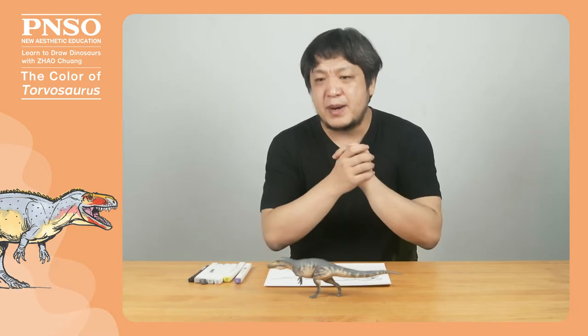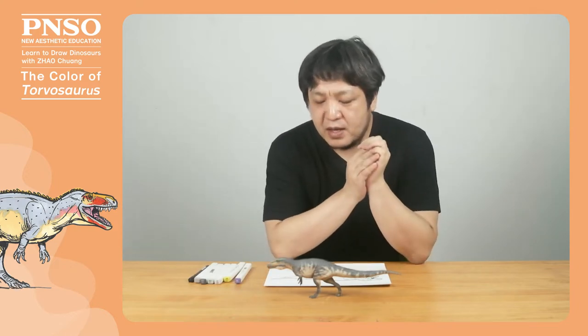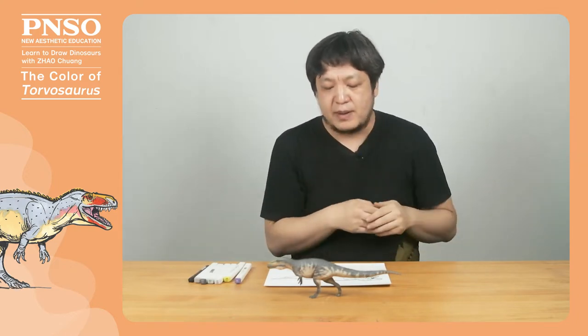Hello, everyone. I am Zhao Quan. Today, let's color the Torvosaurus.